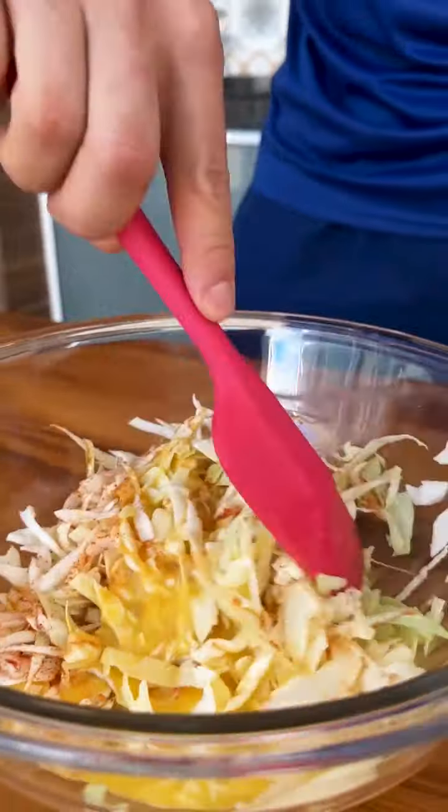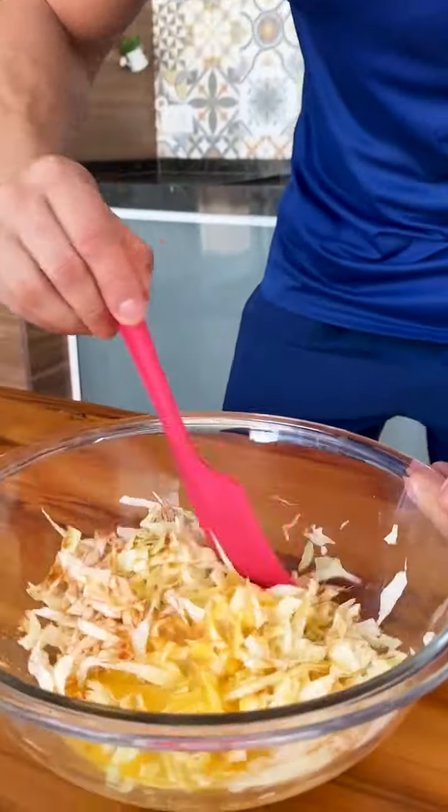And if you like recipes with cabbage, leave a comment below — I love cabbage. That way I'll know you liked it and I'll bring you more different recipes with cabbage.